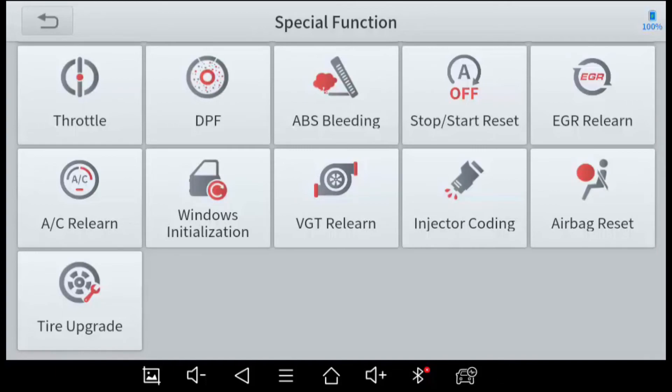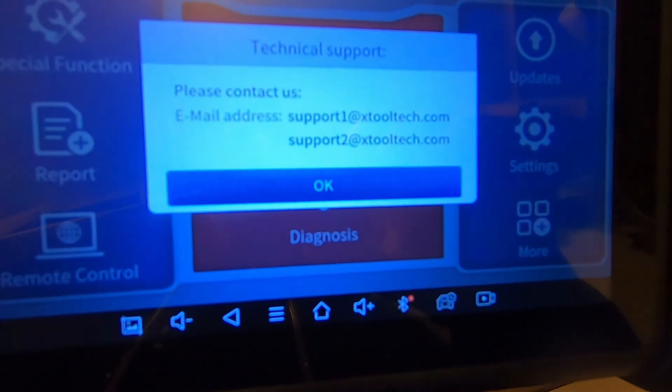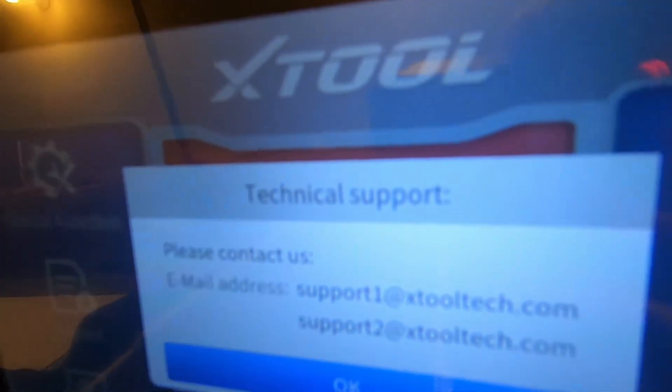Injector Coding: when you change an injector on some vehicles you need to tell the computer there's a new injector and provide its serial number so the computer knows how to use it. If airbags have been deployed and replaced, you likely need to tell the computer that's been done. Tire Upgrade: if you change your wheels you may need to tell the computer the new diameter to calibrate the speedometer and handle stability and traction control correctly. Those cover all the special features.